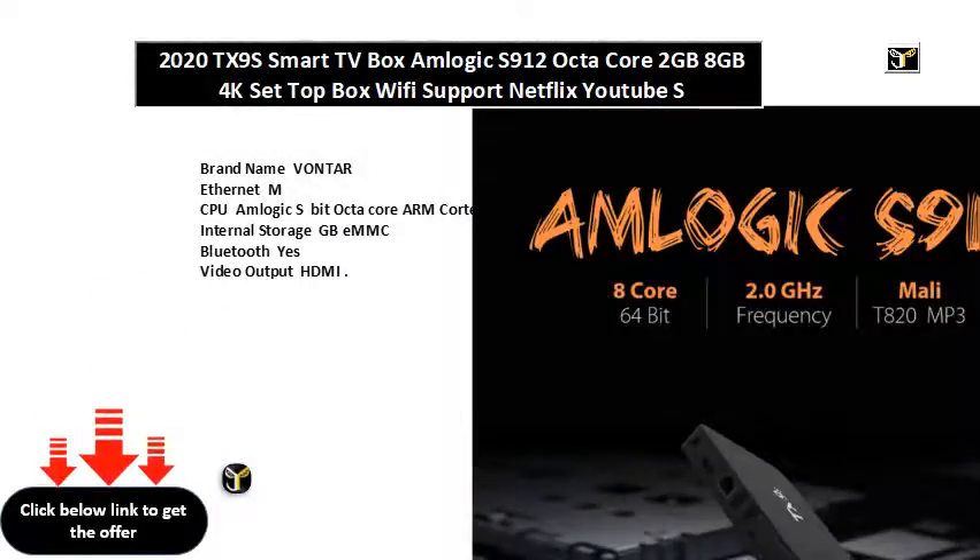Brand name Vontar. Ethernet M. CPU Amlogic S912 64-bit Octa-Core ARM Cortex-A. Internal Storage GB eMMC. Bluetooth yes. Video output HDMI. GPU Mali-T820MP up to MHz. Wireless yes. OS Android. Memory GDDR. Model number TX9S. Weight KG. OTA update yes.